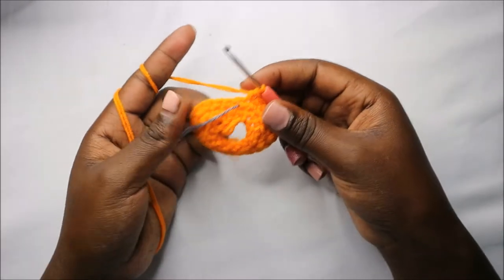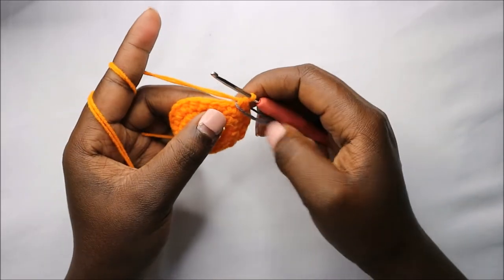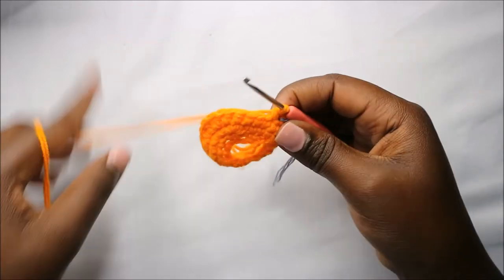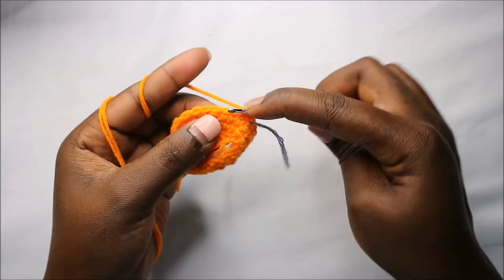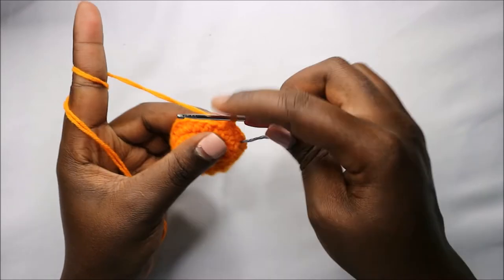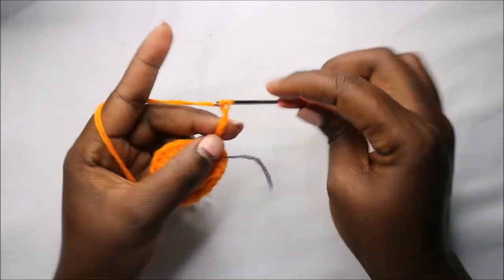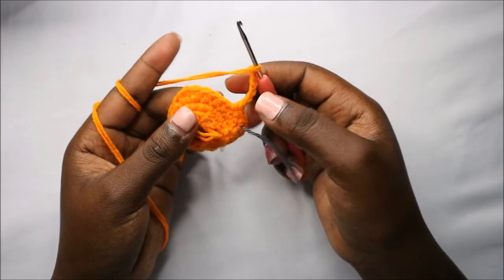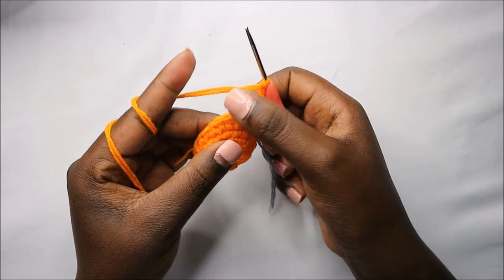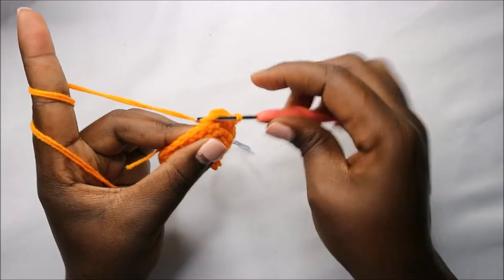Now we have a total of 24 stitches. In round five, do single crochet in the next three stitches — one, two, three. Then chain six — one, two, three, four, five, six — this is for the little arm. Skip six stitches — one, two, three, four, five, six — and in the seventh stitch do a single crochet.